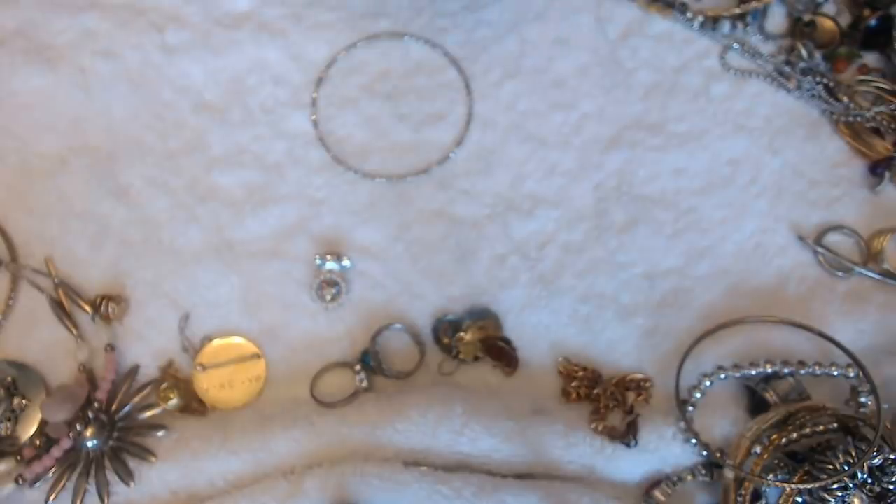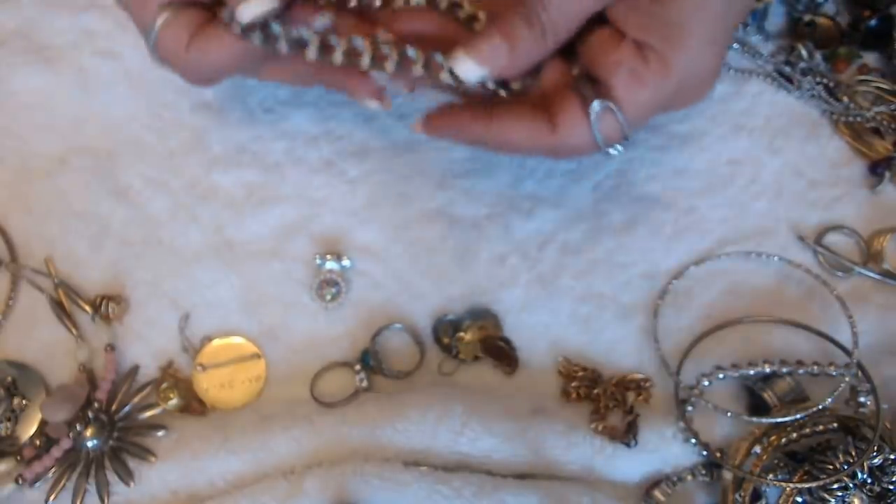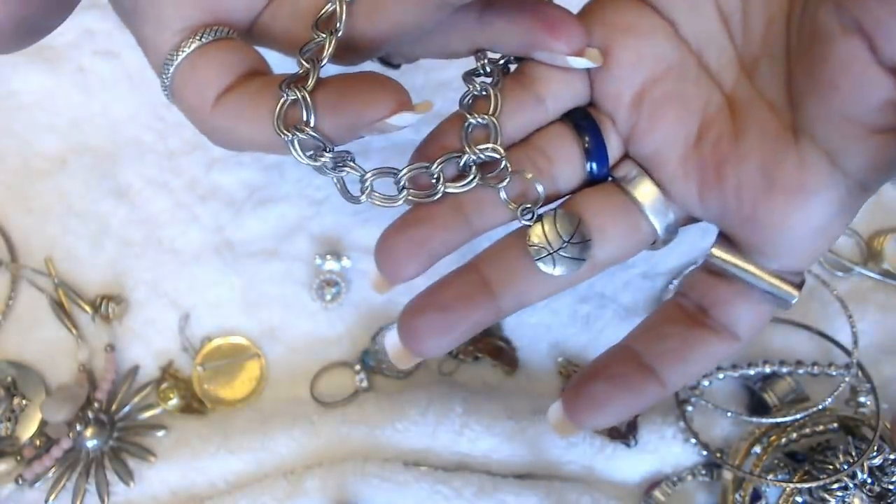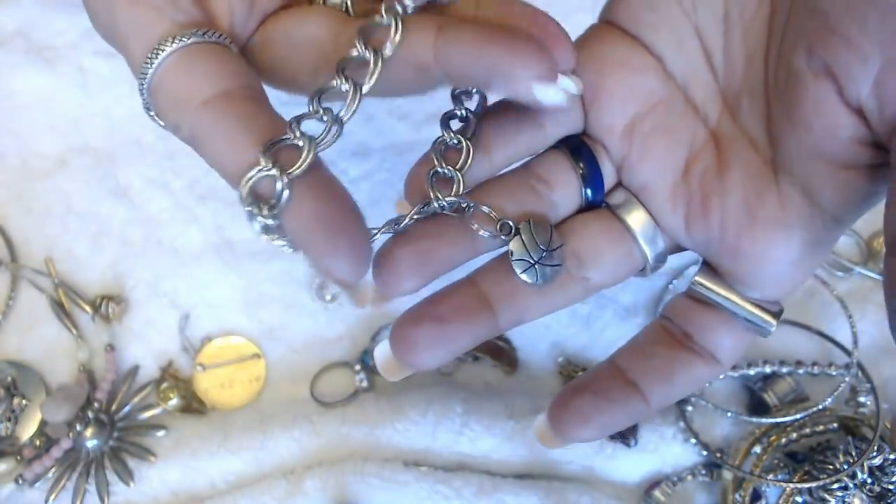Another bangle here. And then we have a charm bracelet with a basketball on here. No marks.